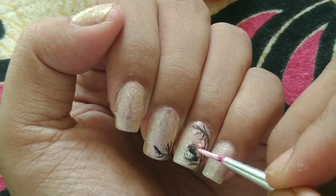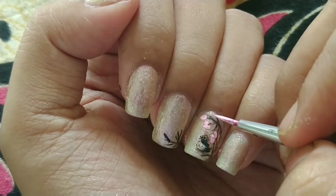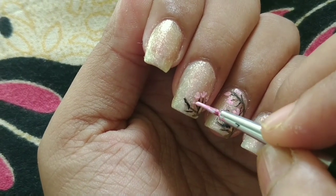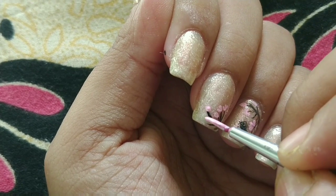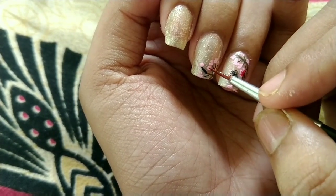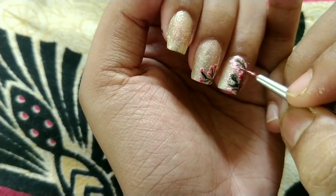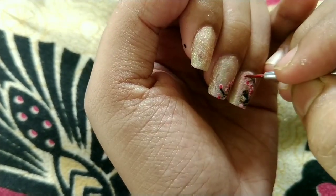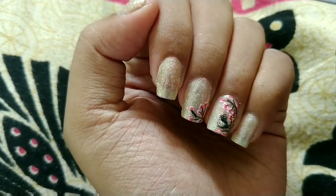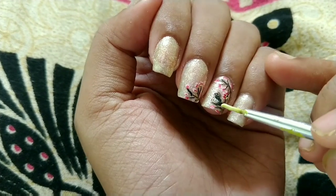Then I started off with the cherry blossoms — first the base of the flowers. Make sure you're just gently pressing the brush. I mixed pink with a little white for the base, then added a little red color in the center, and finally a little yellow.